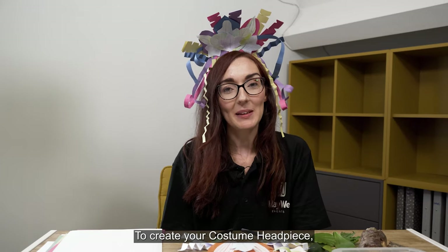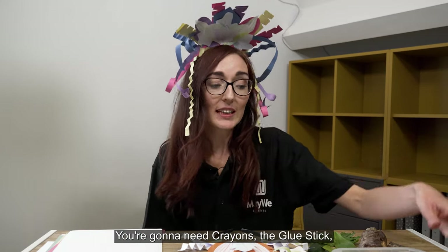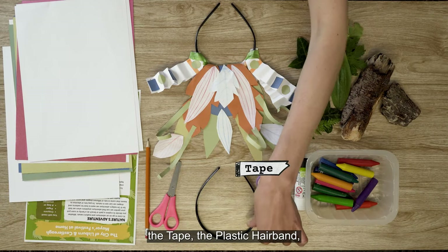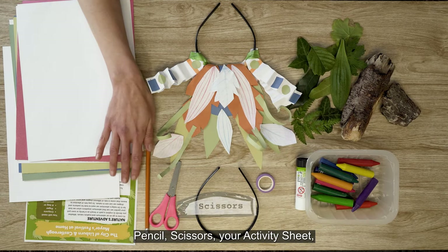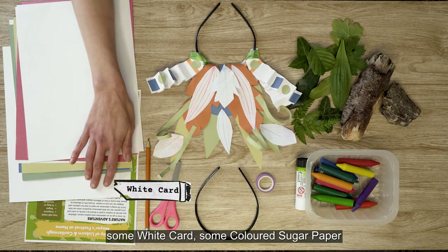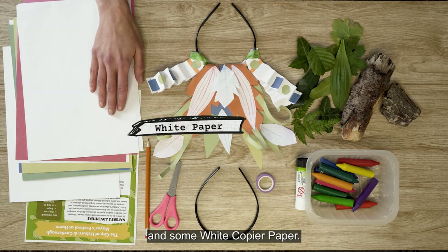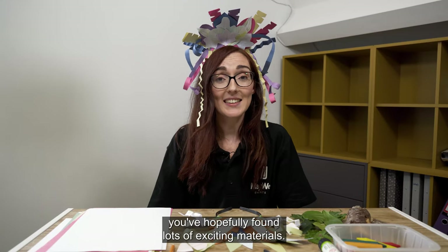To create your costume headpiece, you're going to need your materials from our carnival art pack. You're going to need crayons, the glue stick, the tape, the plastic hairband, pencil, scissors, your activity sheet, some white card, some coloured sugar paper and some white copier paper. From all your foraging you've hopefully found lots of exciting materials.